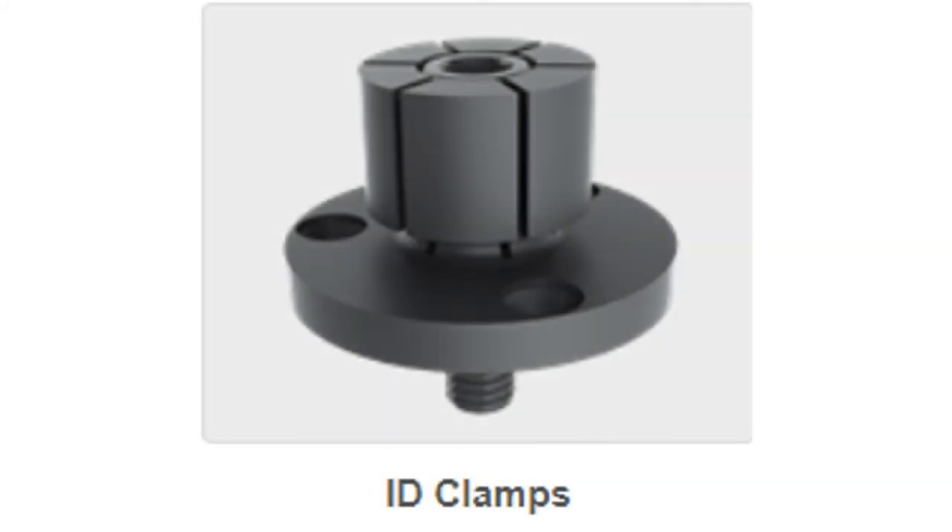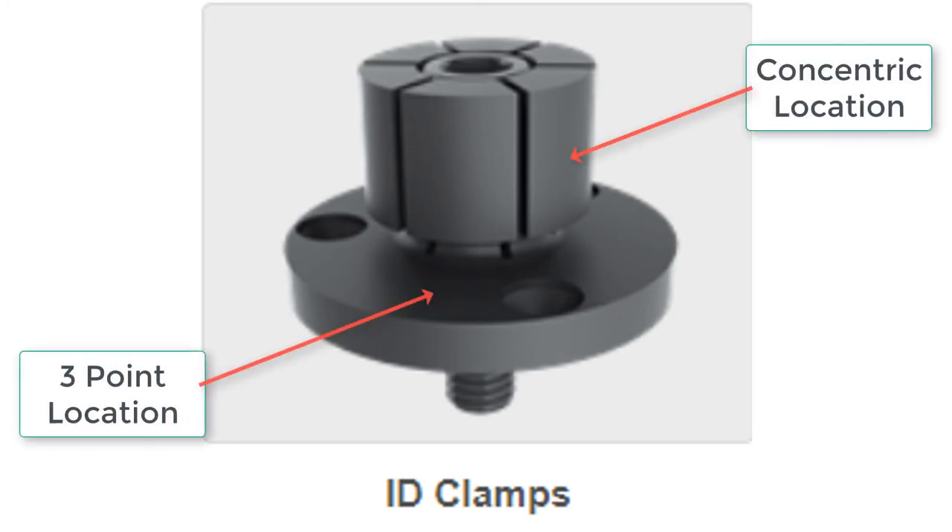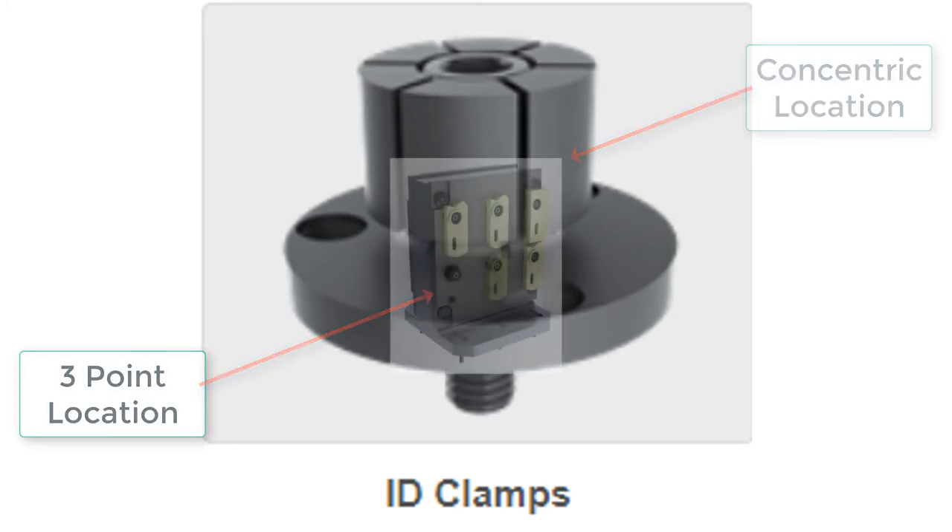Internal diameter or ID clamps are also known as expanding mandrills. They can be purchased in both manual clamping, as shown here, and hydraulic. Many of these style of clamps not only service a three-point location but also a concentric locator.